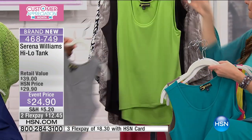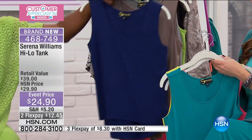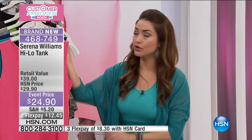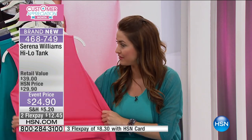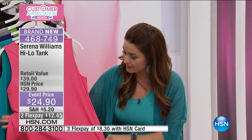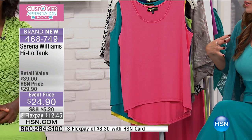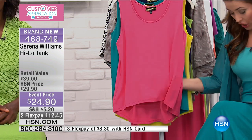As you can see on our models, you can wear it over the today's special or you can layer it up. It's so important to layer up and have the tools to do that. These are the foundation pieces we wear under our cardigans and lightweight jackets. Serena gives us that extra length in the back, and it's not a tight top — there's incredible movement and stretch.